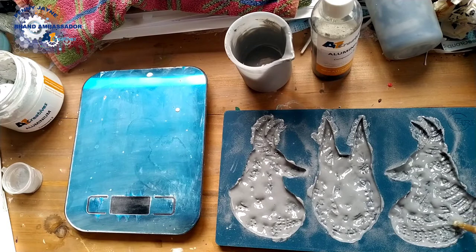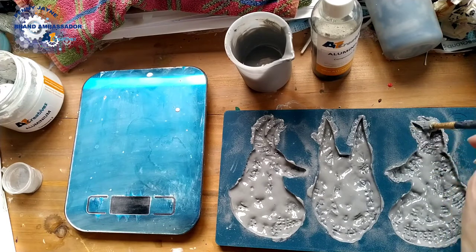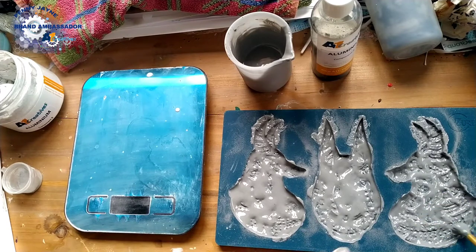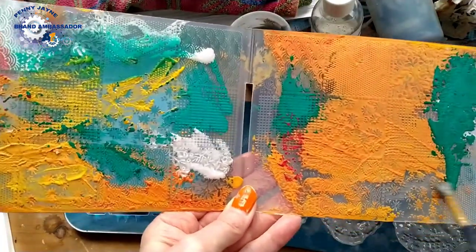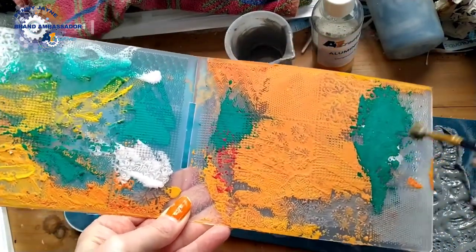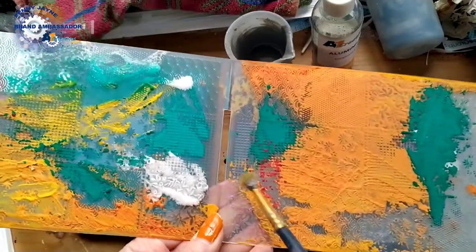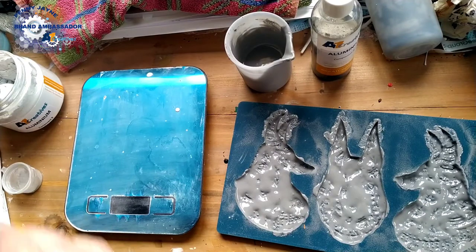Sometimes if I'm doing other things I'll leave a mould half full and fill it up later — sometimes with a different colour. It doesn't matter if it's on the back as you won't see it through, or you can achieve a marble effect that way. I like to brush off a little bit of excess onto an embossing folder and then use that as texture in the background for something else.